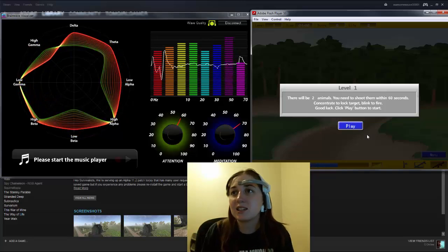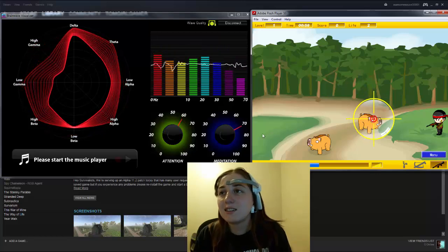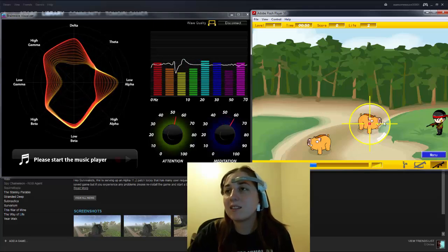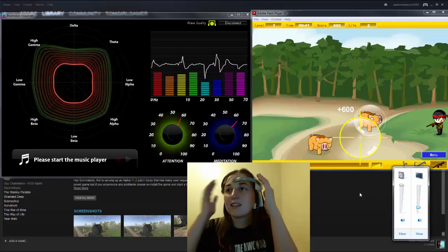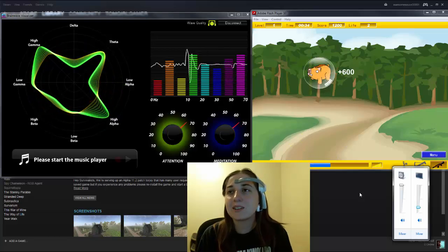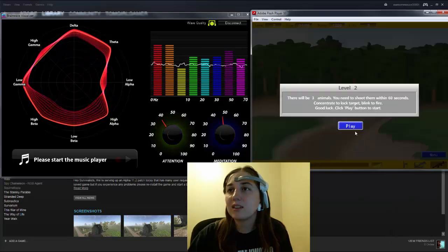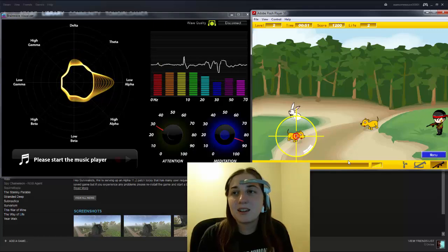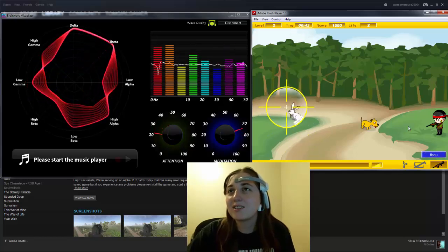So there will be two animals and you need to shoot them within 60 seconds. You concentrate to lock the target and then blink to fire. The sound was so loud it woke my dog up — she's freaking out. I feel bad. This game doesn't seem to work for me. Maybe I just don't want to shoot the puppy subconsciously. That one does not work.